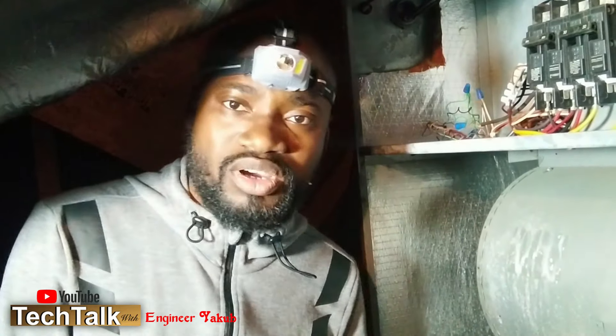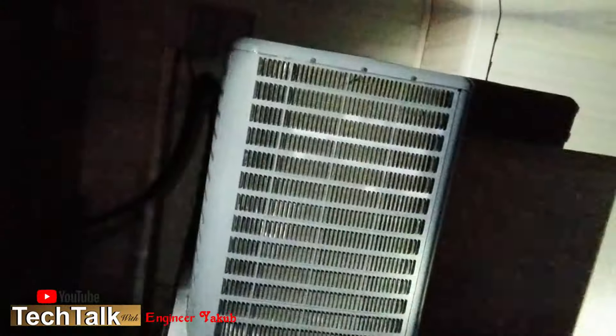I'm outside now — you can hear the sound of my unit running. Everything is working fine. We have two units here: this second unit is the bigger one that serves the middle level and the basement. I just saved myself $6,850! Thank you so much for watching this video. I'm Engineer Yacoub.